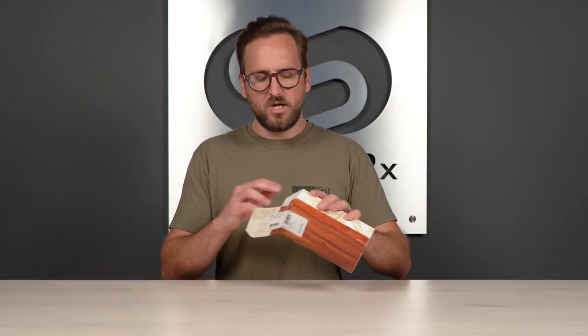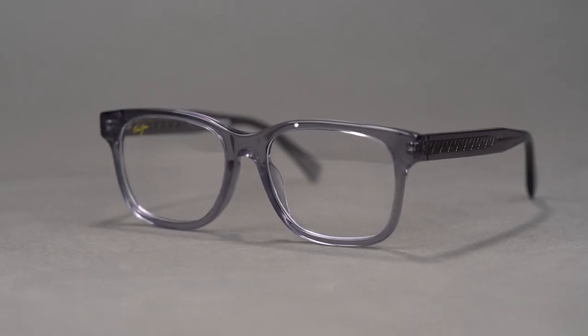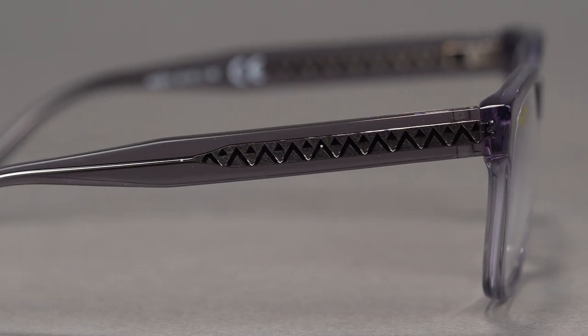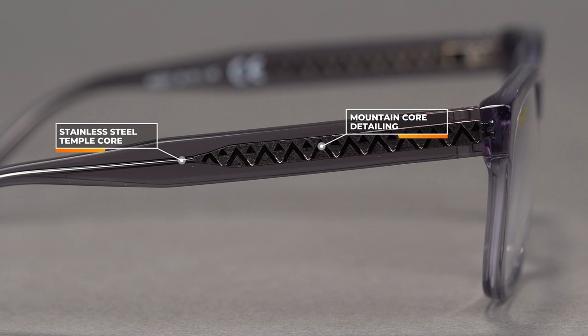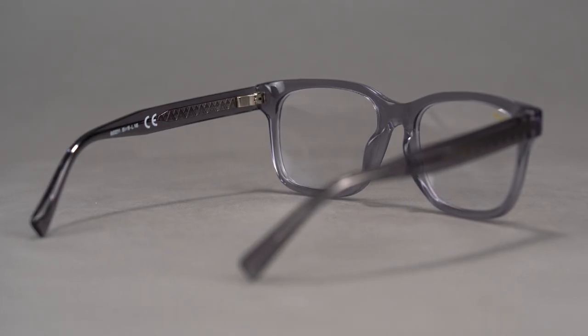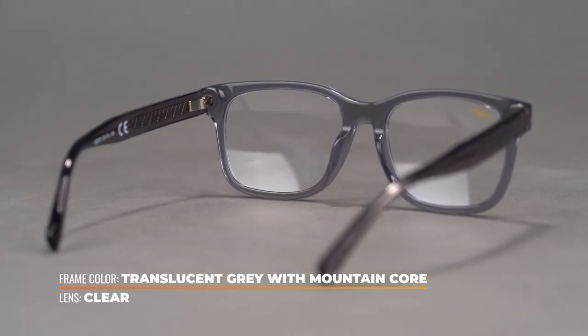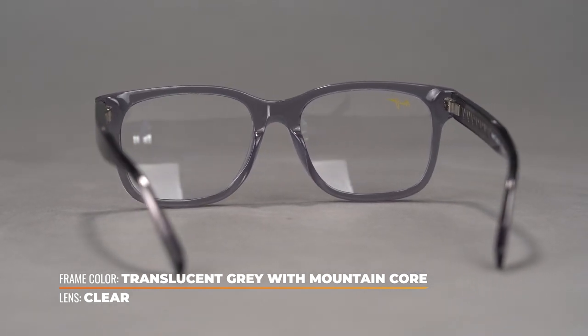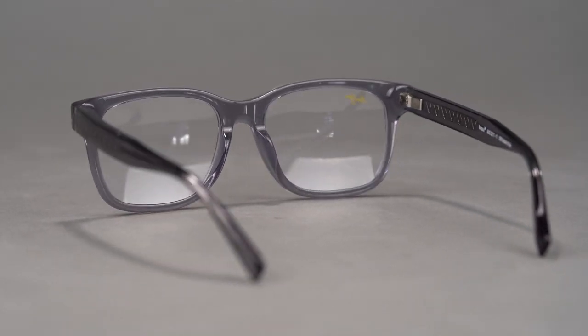The MJO-2211 is a really good, classic style. It's an acetate frame material, so you know it's very durable. It does have stainless steel temple cores — and don't miss those details, the little mountain range on the core. I love the attention to detail that you get out of Maui Jim's frames. These are available with five different colors to choose from — check them out at SportRx. With this rectangular shape...